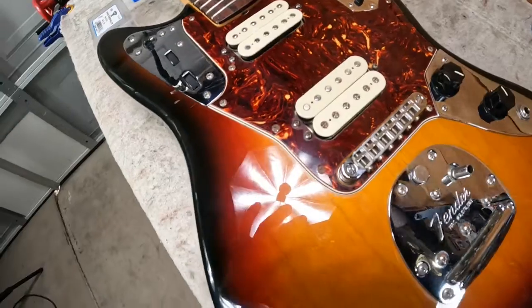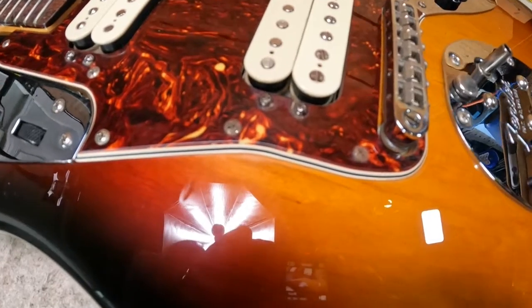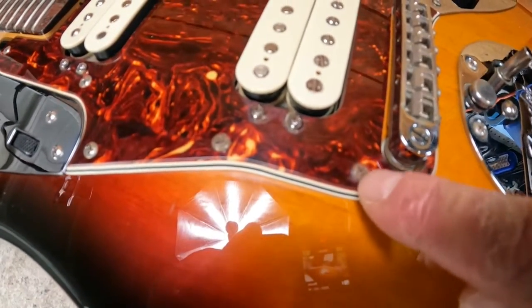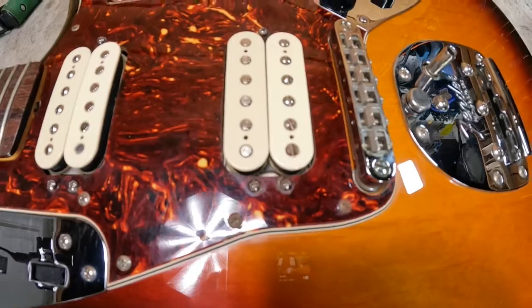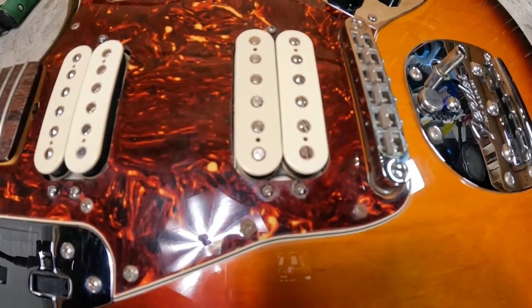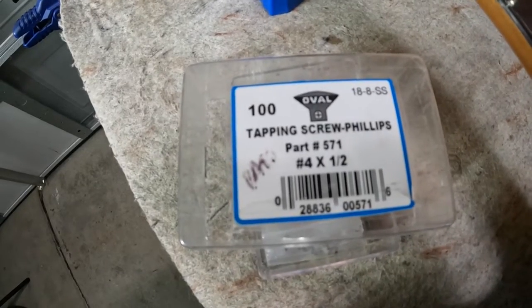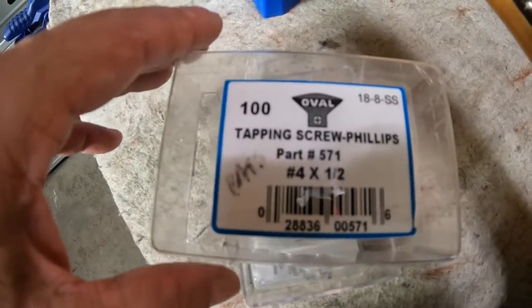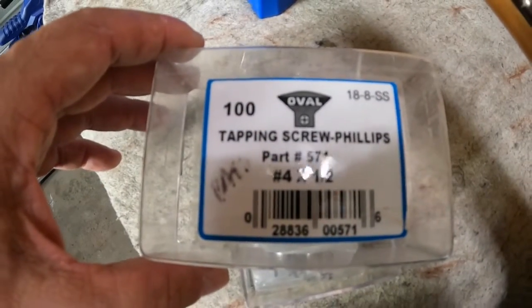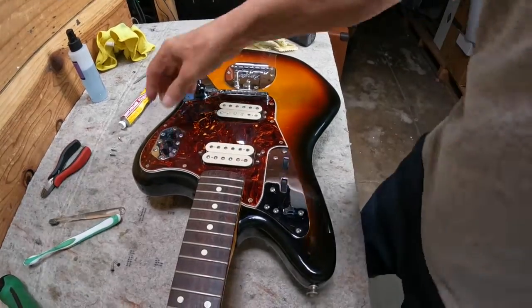One of the easiest ways to make a guitar look nicer is to replace old rusty screws. The pickguard screws on this guitar are really rusty. Instead of paying a ton for name-brand Fender pickguard screws, I went to a marine supply store and found packs of a hundred of the perfect size screw to fit Fender pickguards — literally paying pennies per screw.